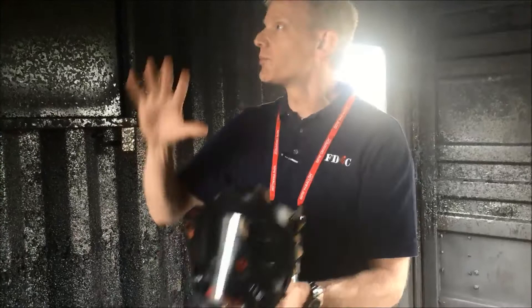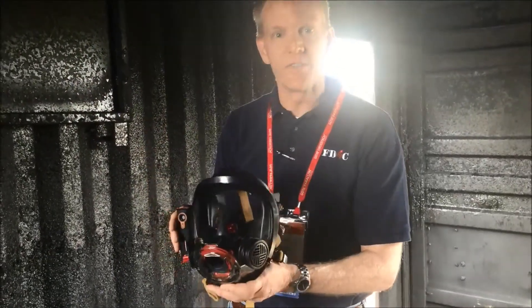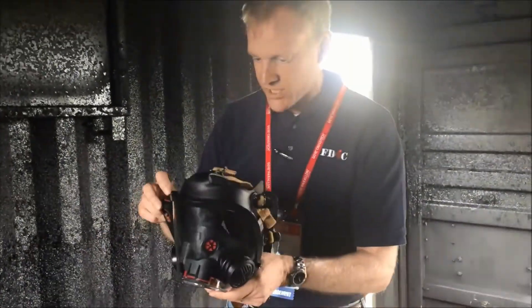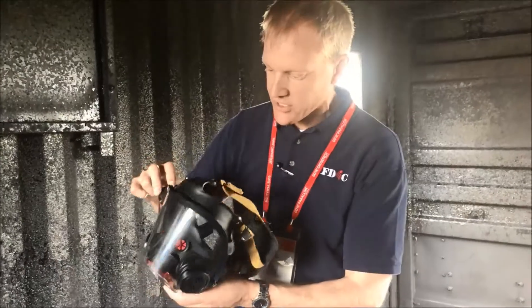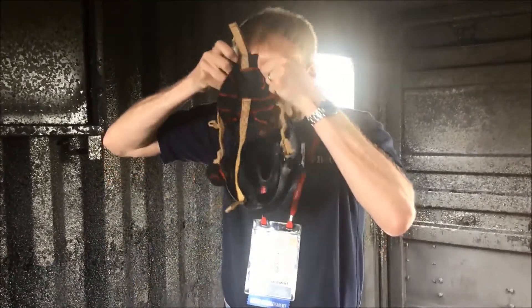I'm gonna try it on here in a second. There's still plenty of heat in this room — I know Jeff from Scott is probably sweating over there while he's taking this video for me. If I turn it on, it's a real simple push button here to turn the system on, and other than that it's just a regular mask.